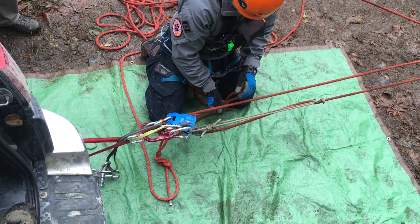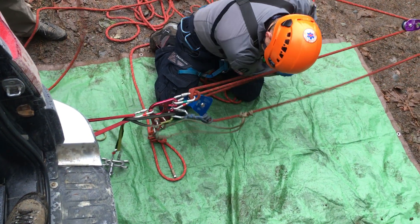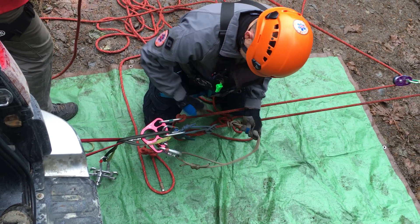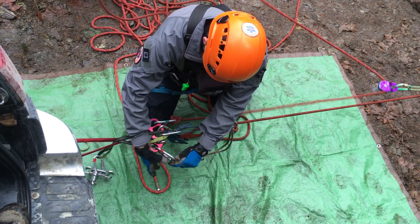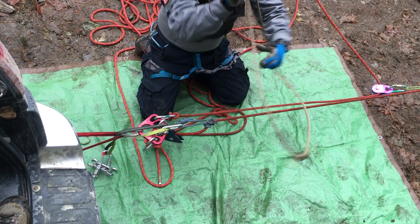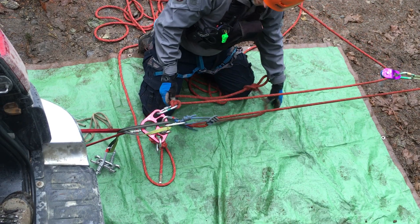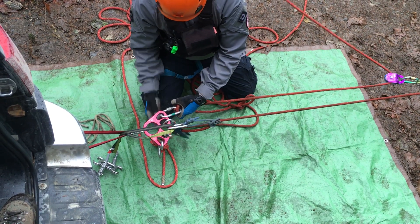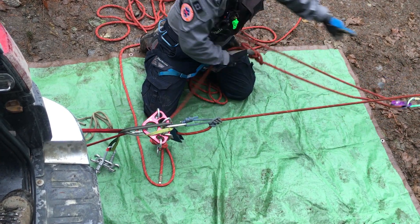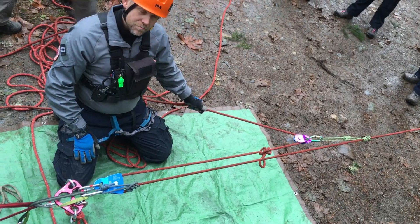Go ahead and haul — we're going to allow this to come slack now, stop, set. As we set, it'll set onto our capture prusik and we can remove this auxiliary. Once that's off, we can double check our system, fresh eyes everything, and remove our lazy backup. Once the lazy backup is removed, this can be reset down the line and we're back to our regular 3-to-1 haul system with the knot passed.